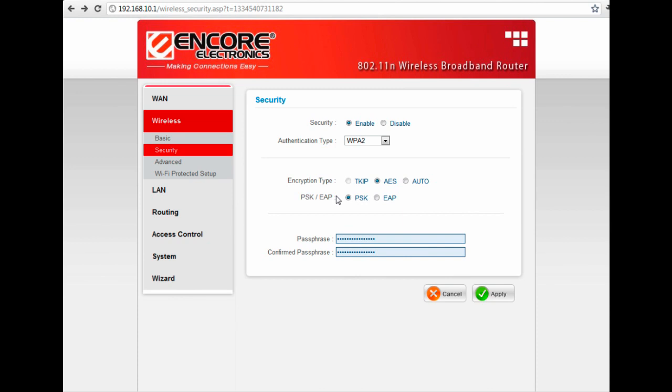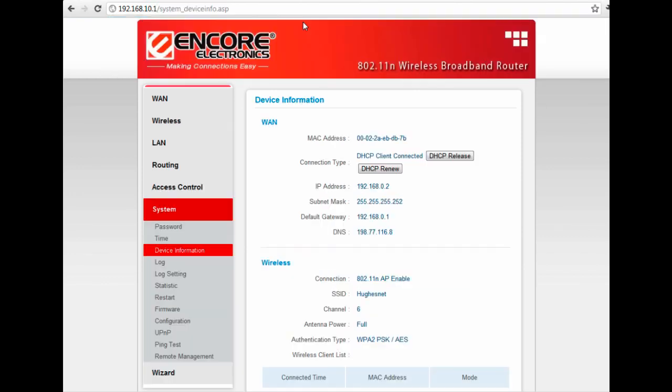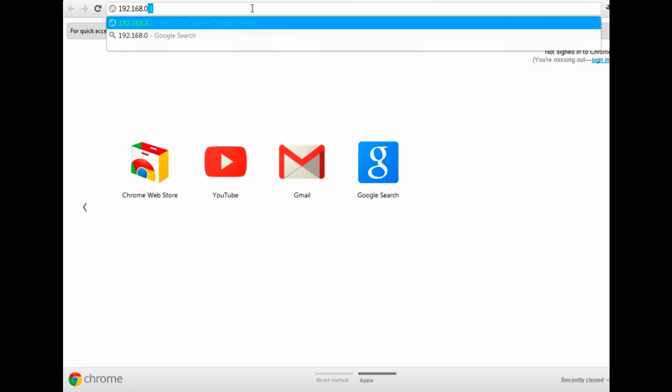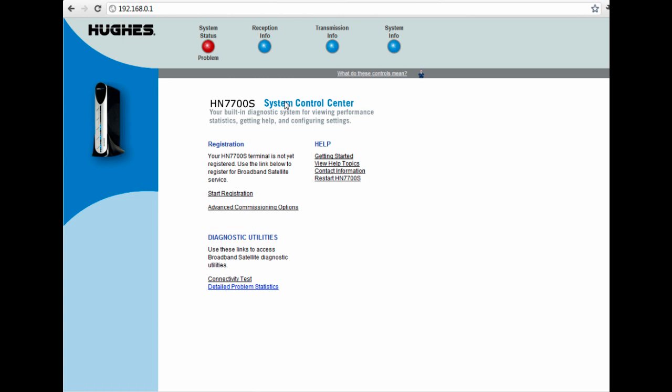At this point we've configured pretty much everything needed for your HughesNet modem to work correctly. To test that we are connected, go back to the router interface and under the default gateway, if we see 192.168.0.1 then we know we have a successful connection. We can type that into the address bar just like we did the router IP address, and it should pull up the interface for the HughesNet modem. Depending on what modem you have, yours may look a little different, but as long as it says HughesNet it is successful.